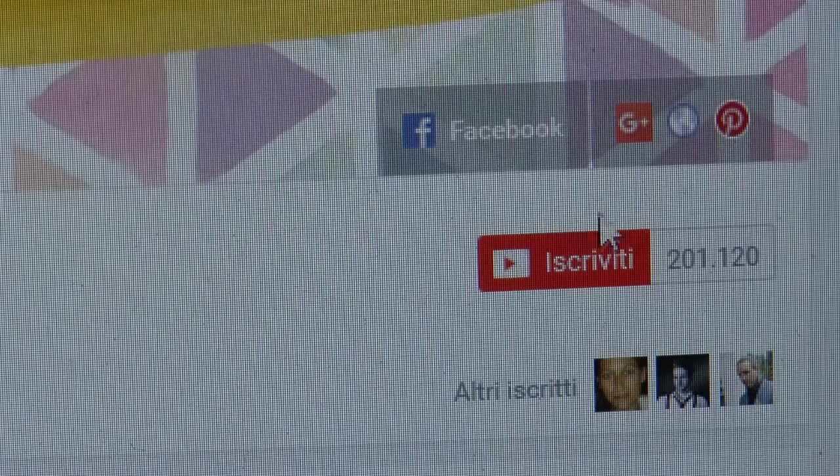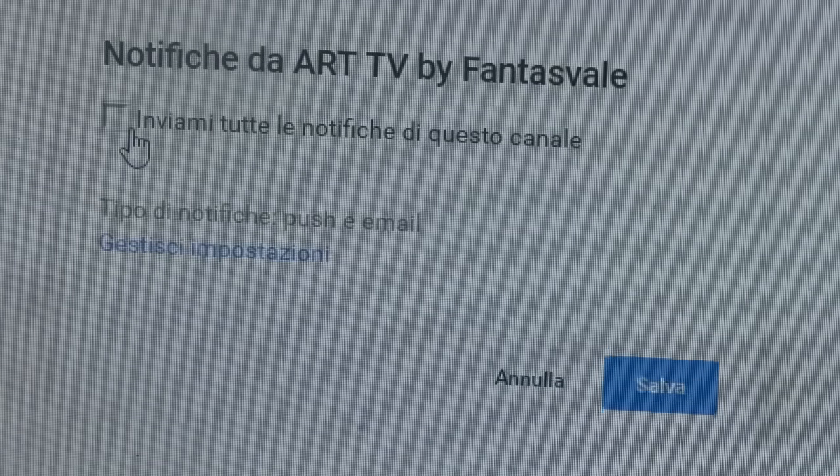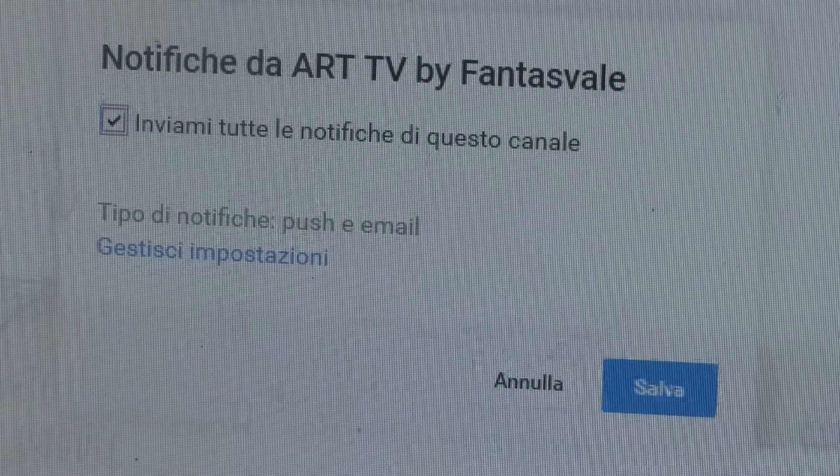Hey fantastic friend, remember to subscribe, but most of all click on the little bell right here to receive all the notifications when I upload a new video. Thank you.